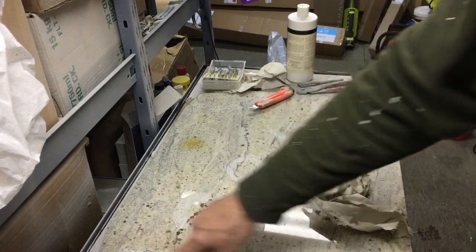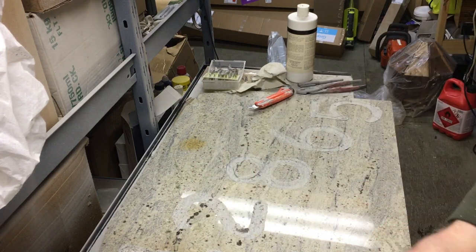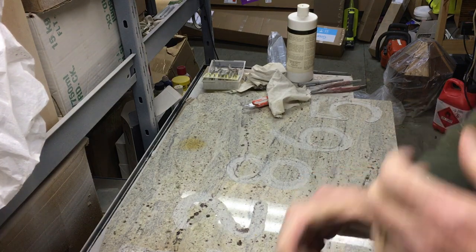It takes forever — it takes about an hour and a half per letter to do this. A hammer and chisel would obviously take a lot less time, but I decided to do it this way, which is probably not the best.